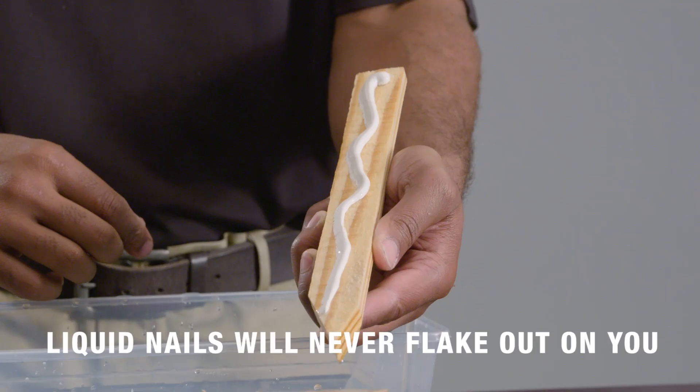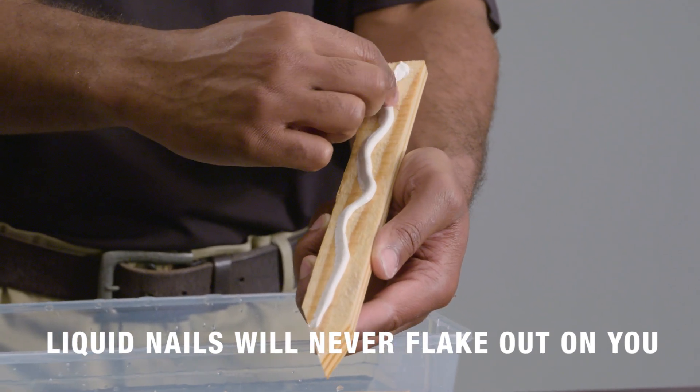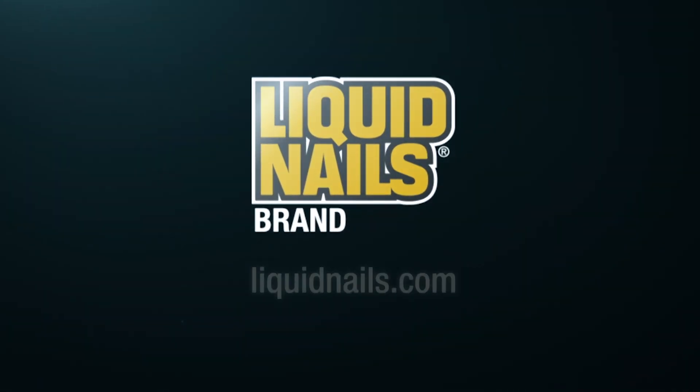Don't settle for rain delays. No matter how wet the conditions, Liquid Nails Extreme Heavy Duty will never flake out on you. Liquid Nails — done once, done right.